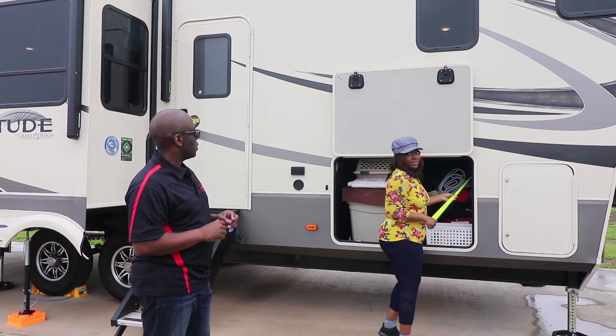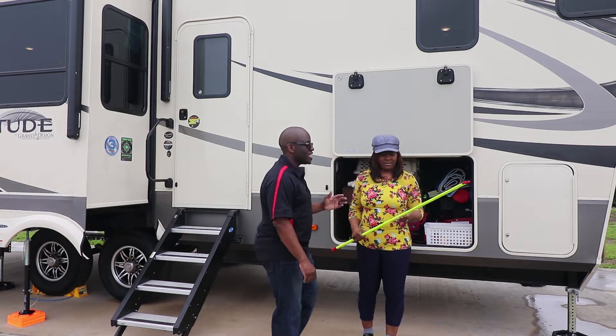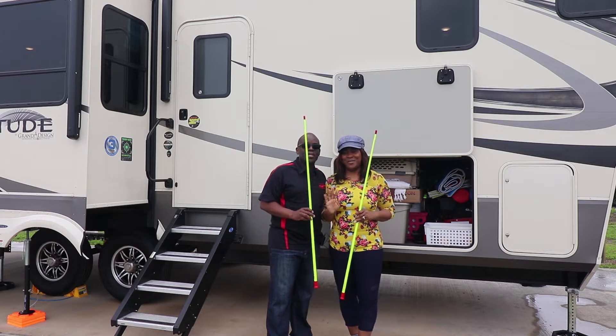Honey, what are you doing? Getting the fishing rods. No, babe, those are hitching rods, not fishing rods. Ladies and gentlemen, welcome back to the channel. Michelle from Traveling Trekkies.